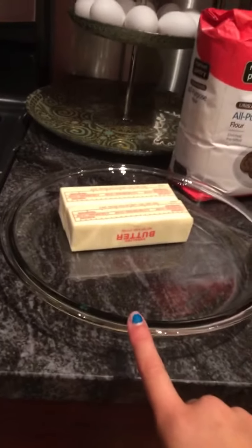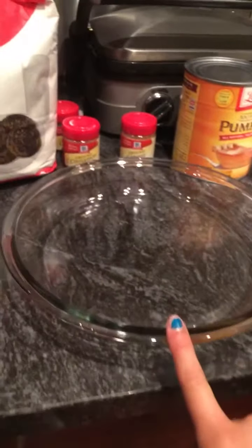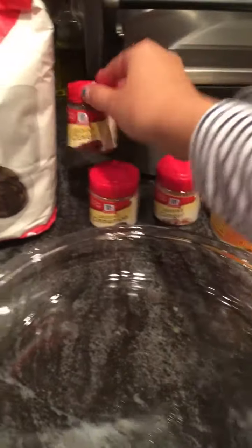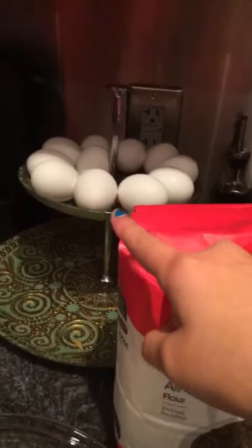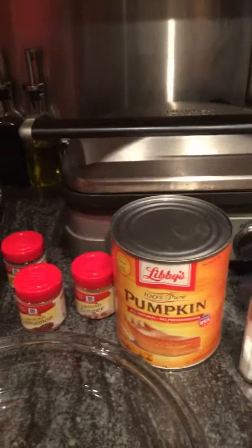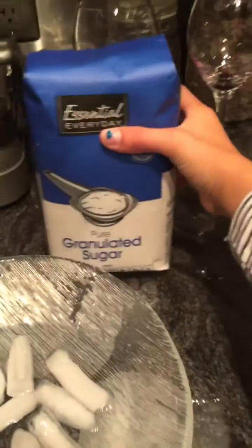What you'll be needing are two pie plates, two sticks of butter, some ginger, some cinnamon, and some cloves, some all-purpose flour, four eggs, some 100% pure pumpkin, some salt, some freezing cold ice, some sugar, and two cans of evaporated milk.